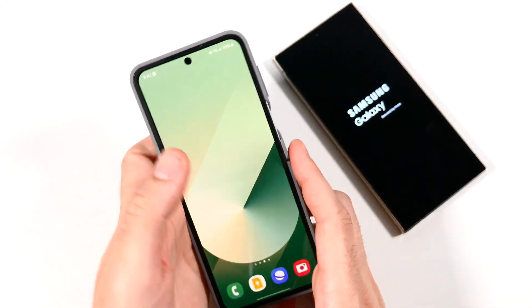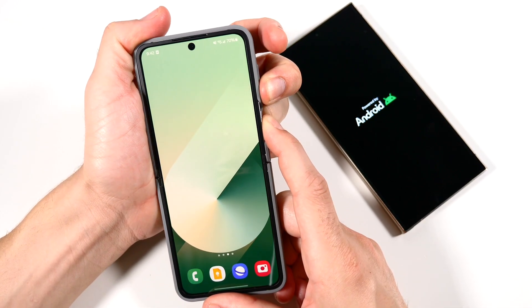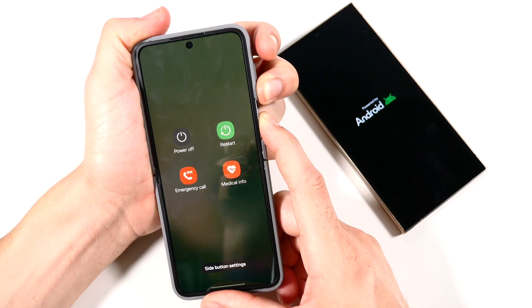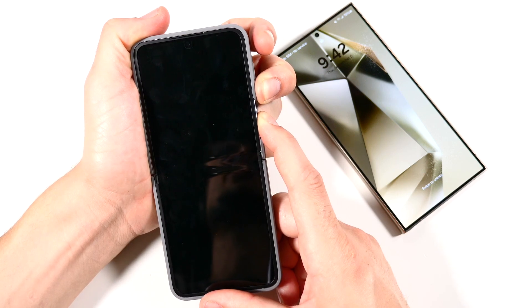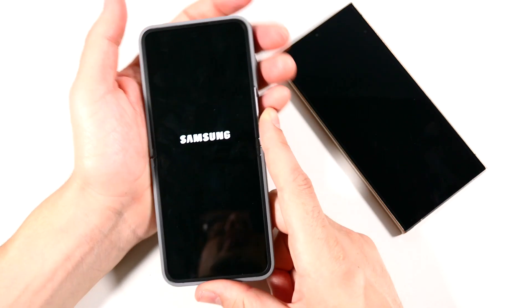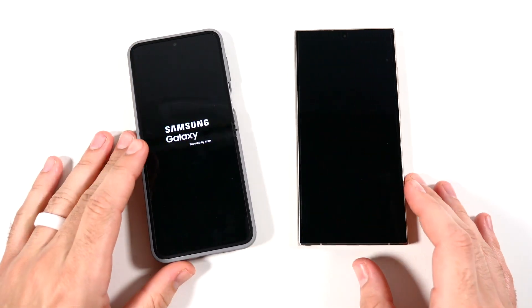Now you'll see over here on the Galaxy Z Flip. This is another Samsung phone. It's going to be the same affair. Hold down the volume down and the power button at the same time. And you'll see as I hold those things, this is going to go ahead and reset the phone as well. So Samsung logo like this with the Galaxy logo appearing, and then you should be able to get back into your phone.